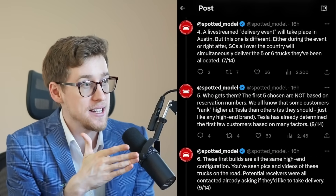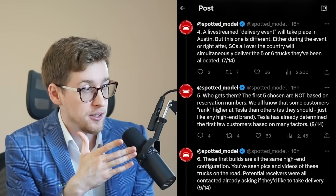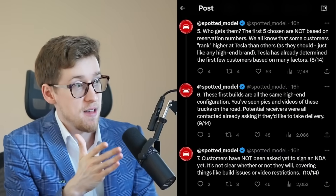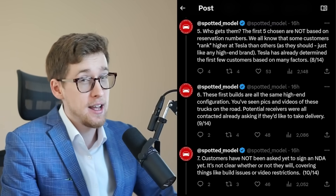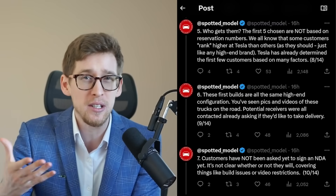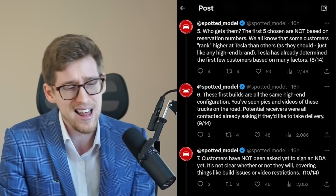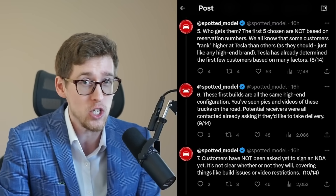Number four: a live stream delivery event will take place in Austin, but this one will be different — either during or right after the event, service centers all over the country will simultaneously deliver the five or six trucks they've been allocated. Number five: the first five recipients are not chosen based on reservation numbers. Some customers rank higher at Tesla than others — you want the first vehicles going to people who understand these are initial deliveries and won't post negative videos about early build issues.